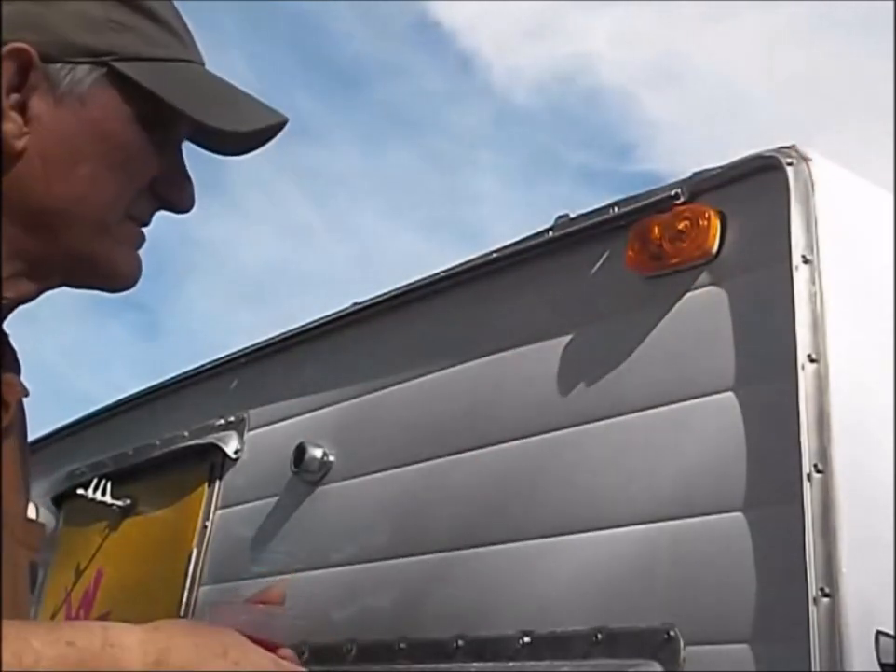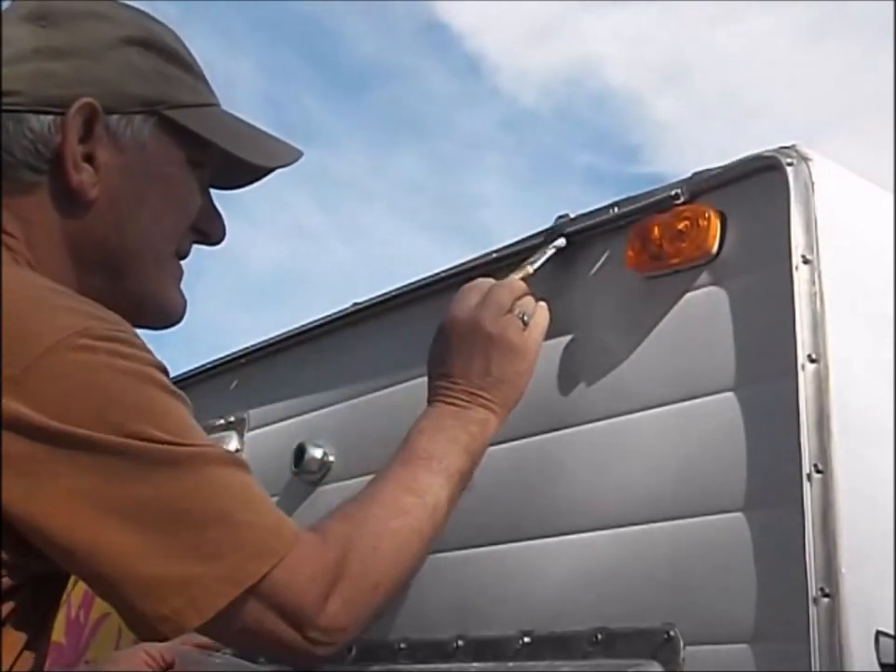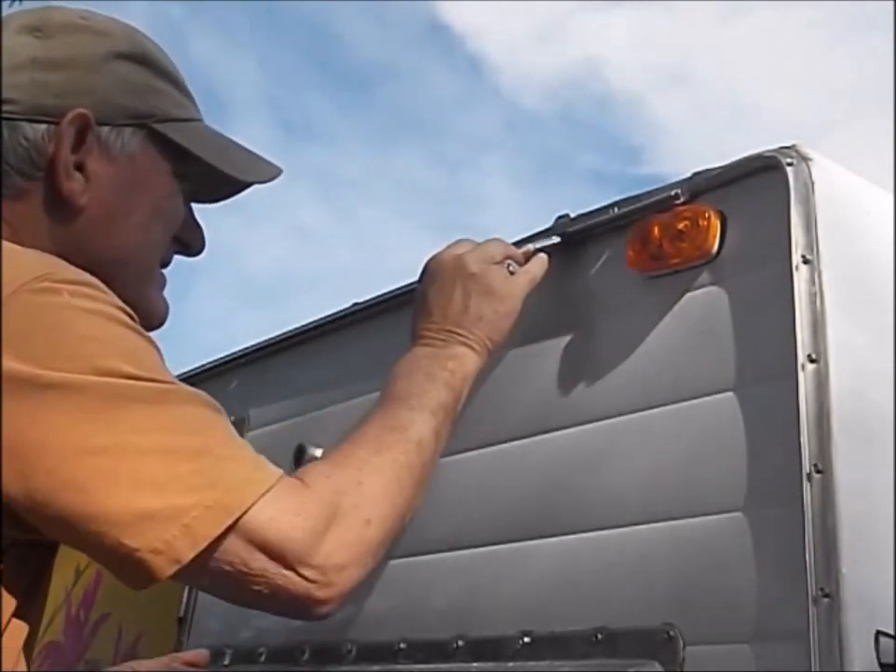Just go down the length of the track. Using this stuff makes it a pretty easy job, so it's nice and smooth in there.